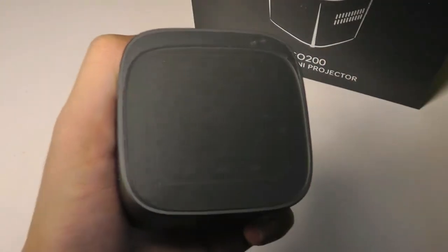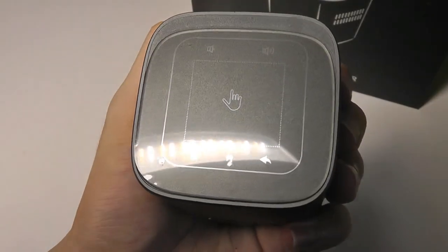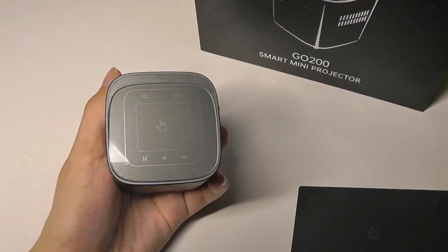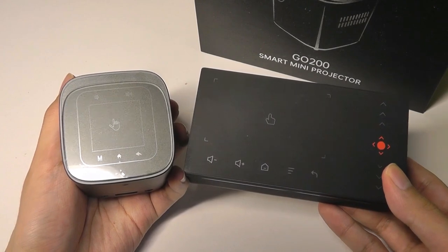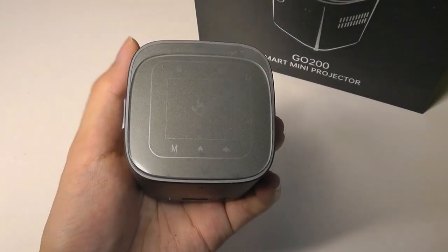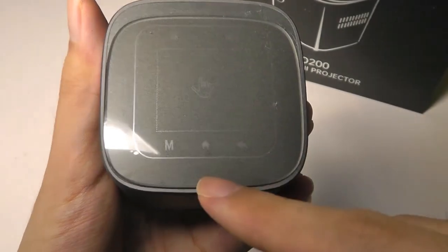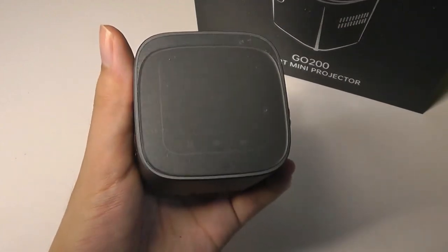On the very top is the interesting touchpad area. It's a function we've been seeing more of on recent mini Pico projectors, including the model we saw from Lenovo just a few days ago, which also had a built-in trackpad. It allows you to control things without even needing to use the remote — you can control the cursor, go back to the main home screen, access the menu, change the volume, and it is pretty useful to have.